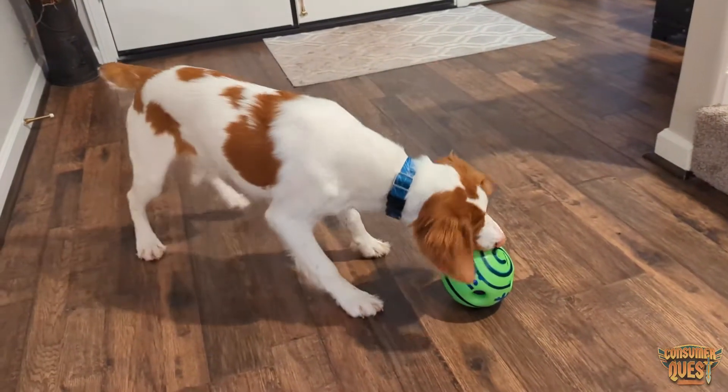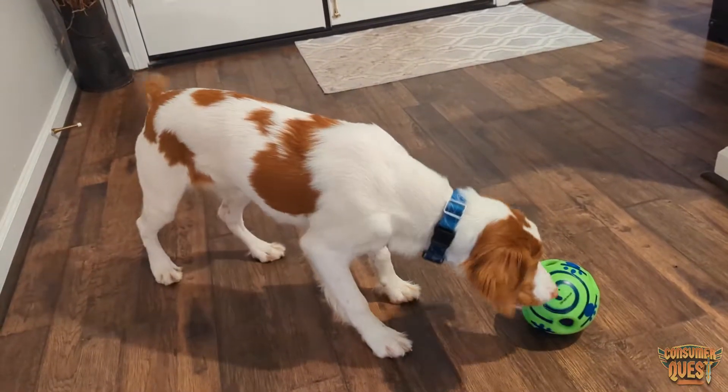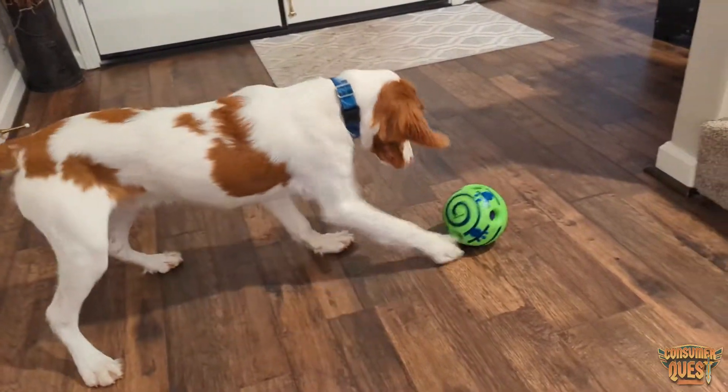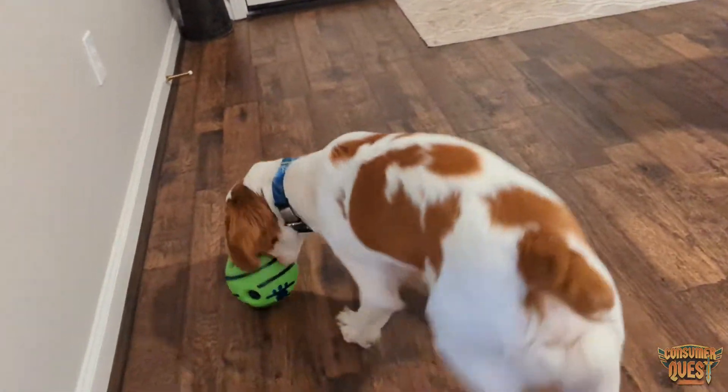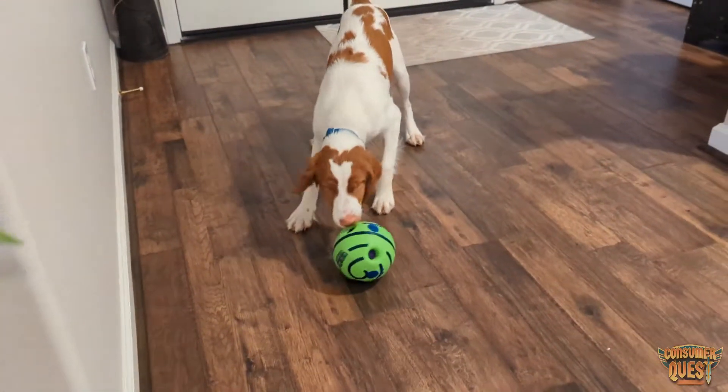So guys, if you're looking for a great toy that you can just pull out of the box and let them have at it, this is a great one to consider. I hope this video was helpful for you and I'll see you in the next one.